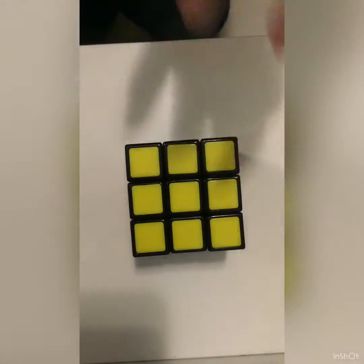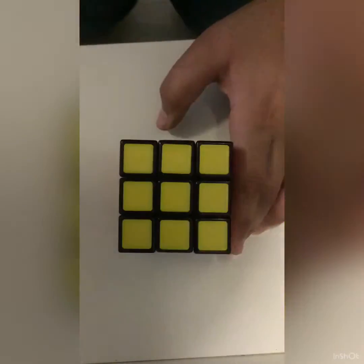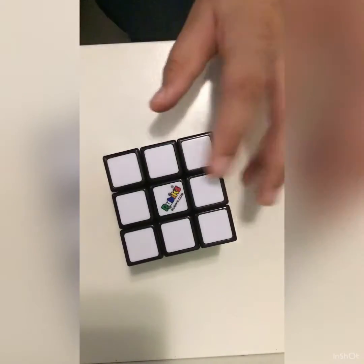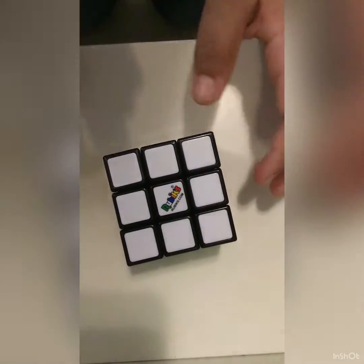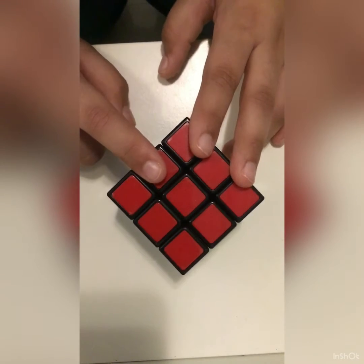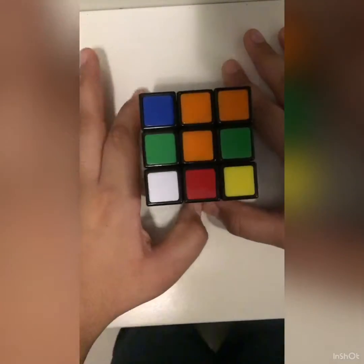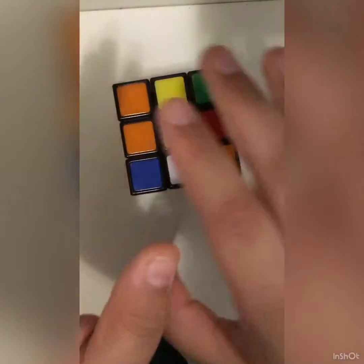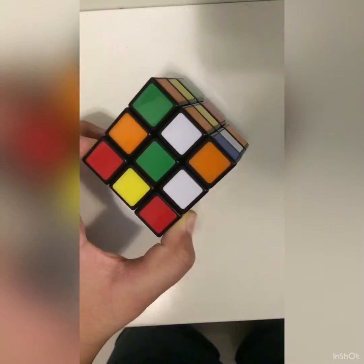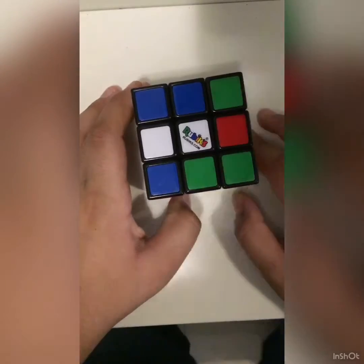Hey guys, what's up? Today I'm going to be telling you one of the most famous talents in the whole wide world, which is called solving a Rubik's Cube. I don't know if many of you have solved this, so today I am going to be teaching you how to solve this Rubik's Cube. I'll be back when I'm done scrambling it. So yeah guys, I'm done scrambling the cube. I promise I didn't do any algorithm scrambles. Now I'm going to be showing you how to solve this Rubik's Cube. Let's go to the first step.